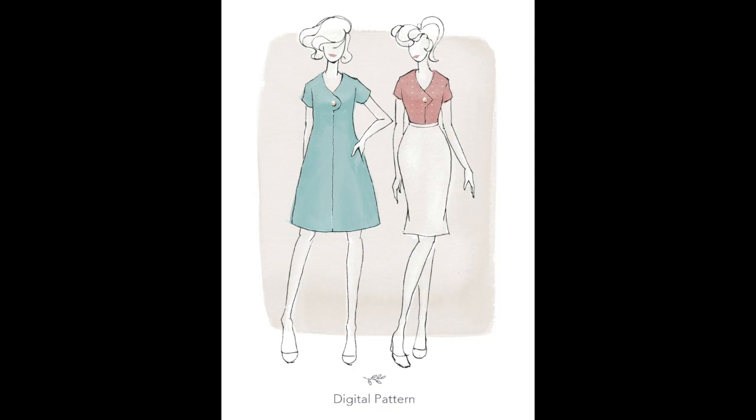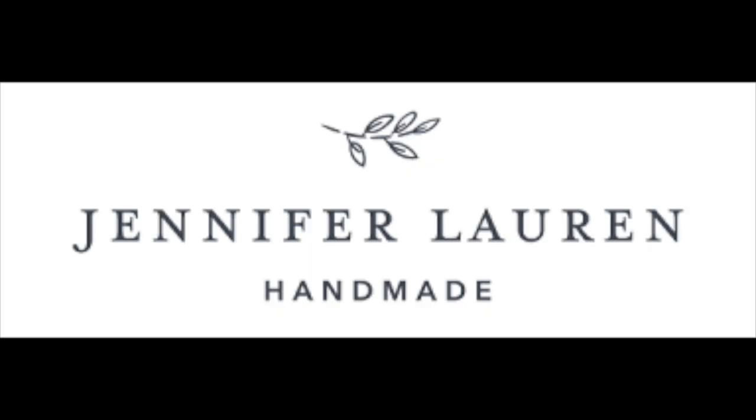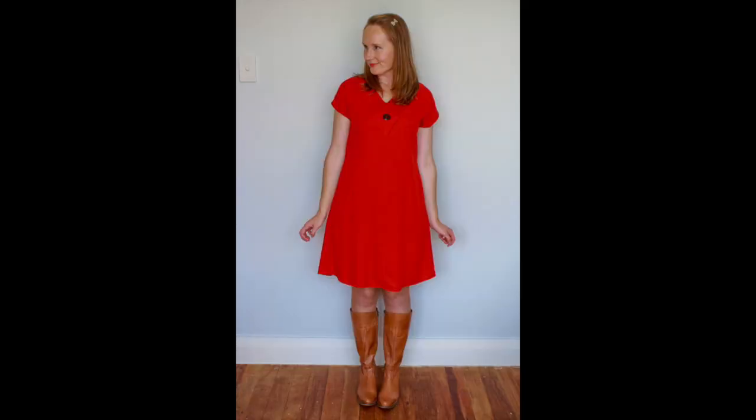We were asked by Jennifer Lauren if we would review her pattern — she's been out for a while, I think since last year. And we bit her hand off, because this one had caught my eye already. I love the sort of vintage style curved overlap on the front of the bodice.